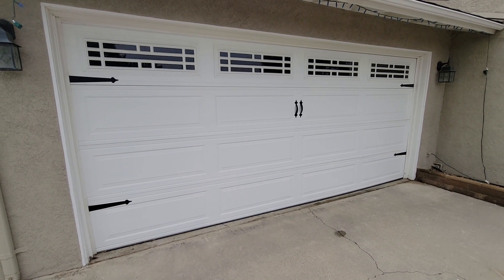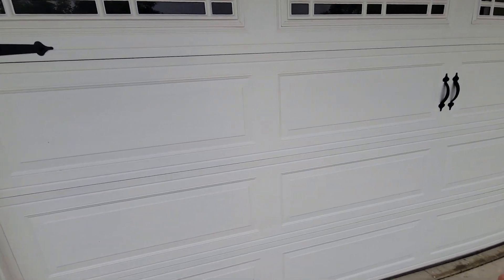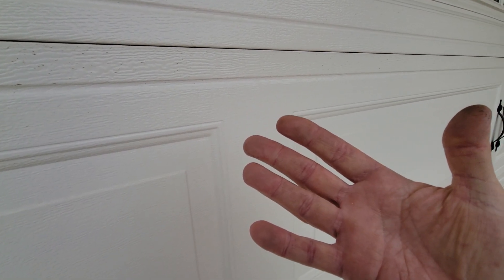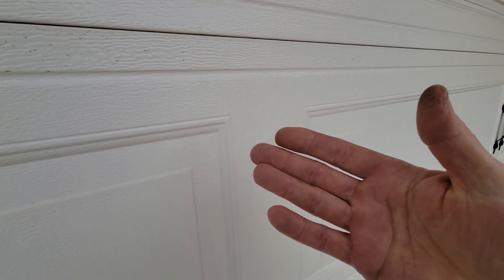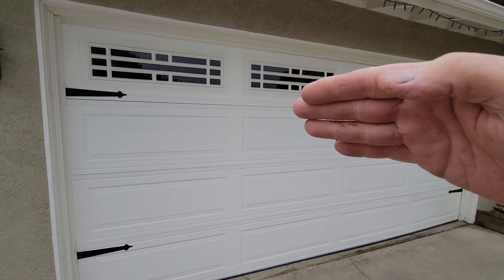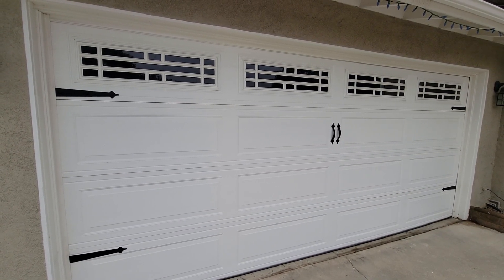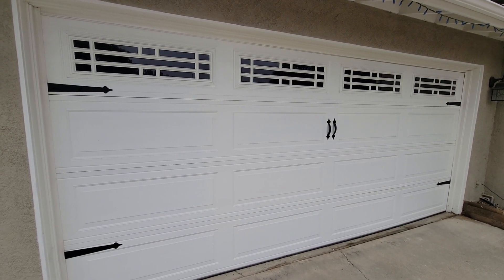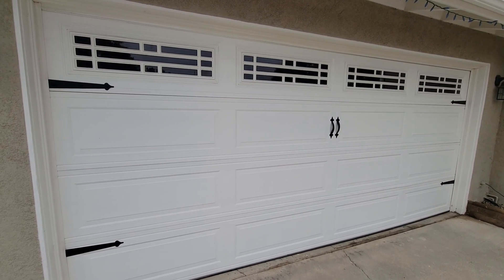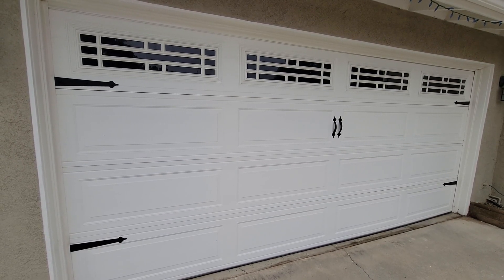Occasionally you're going to have a door with some issues. After you've washed the house down, go up to the door and wipe it with your hand. If your hand comes away white, it's having a chalking issue — which most likely means somebody painted it with an oil-based product, because oil-based paints made in the last 10 years tend to chalk like that in a very short period of time.